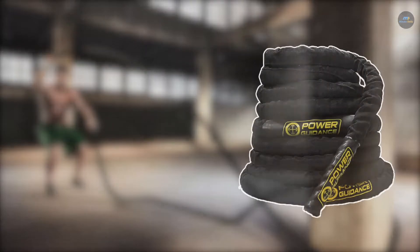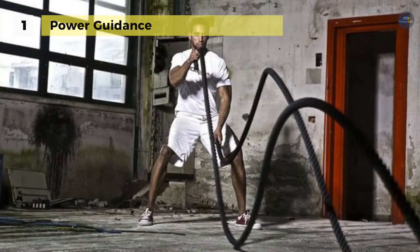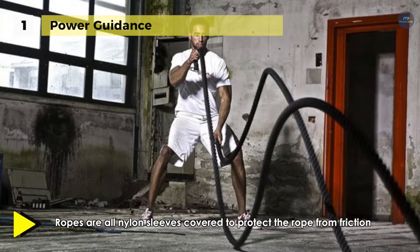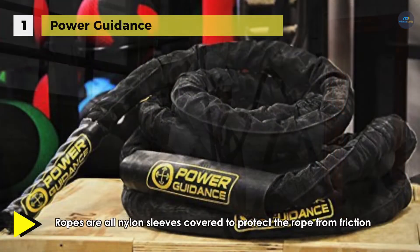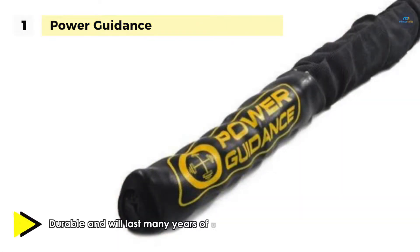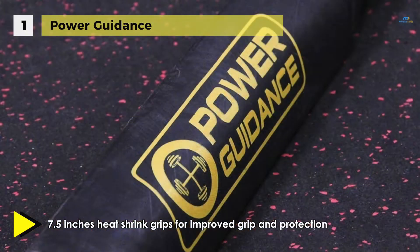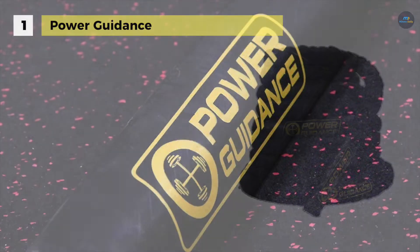Top on the list of best battle ropes, we have the Power Guidance Battle Rope. It offers nylon sleeves that are covered to protect the rope from friction, more durable and will last many years. It uses Dacron, which is more durable and more substantial than the blend of polypropylene and polydacron materials. It supports heat shrink handles with 7.5-inch heat shrink grips for improved grip and protection for your hands. It is available in 30 feet, 40 feet, and 50 feet lengths with 1.5-inch thickness. The shorter conditioning rope is excellent for those new at rope training, with the longer one challenging intermediates and pros. The heat shrink caps on the ends help keep its shape and protect your hands.